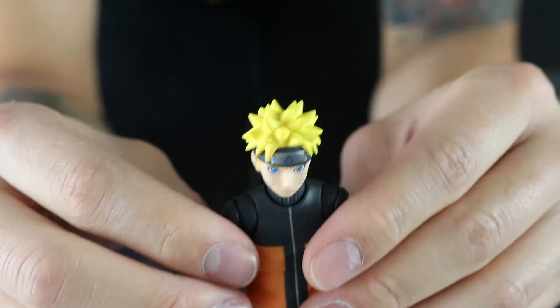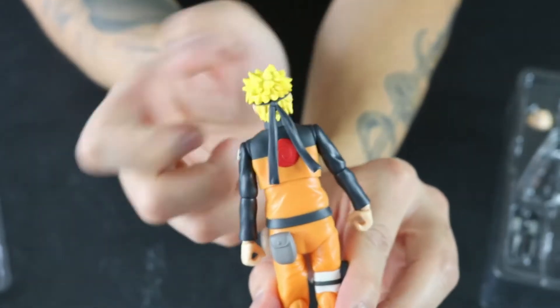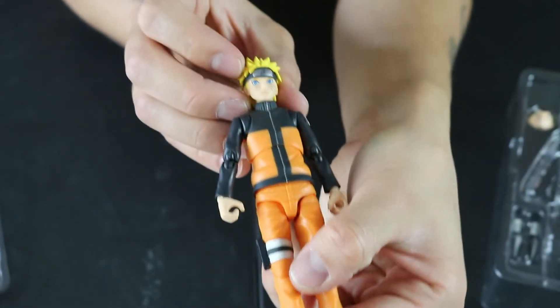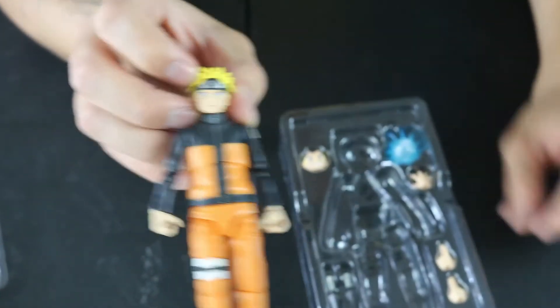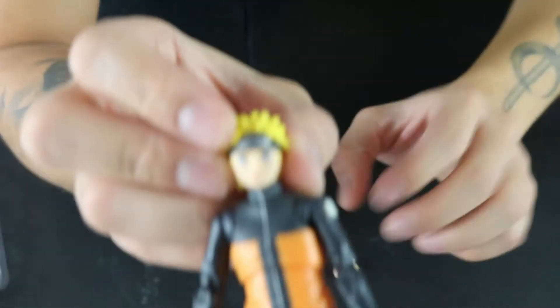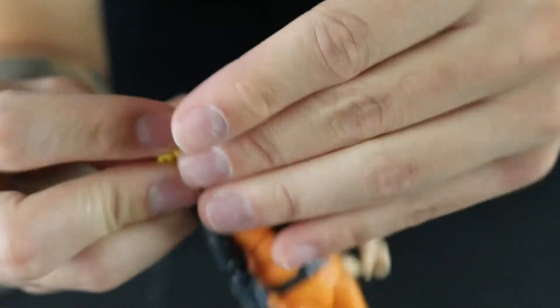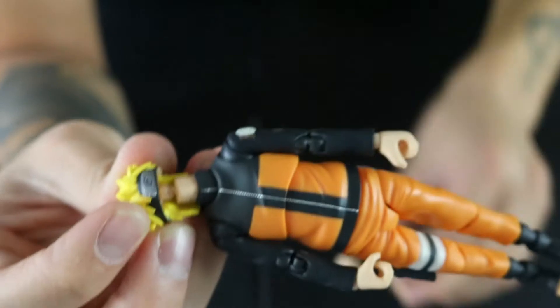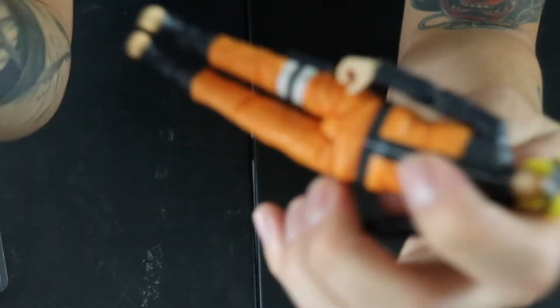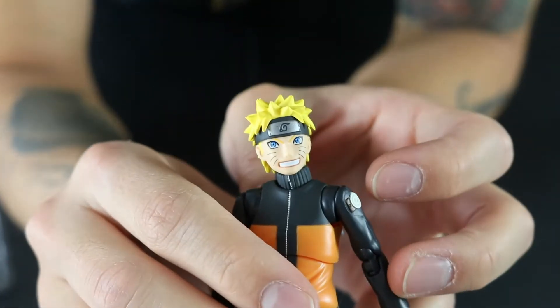I wish they would do a lot more Naruto figures, but right now I feel like they're really focused on Dragon Ball Z. So here we have the Naruto figure, and he does have a removable face. He has two little pins up here that go right into his face. To remove it, all you do is just pull it off — you're left with the face plate — and then it's really just plug and play at that point.